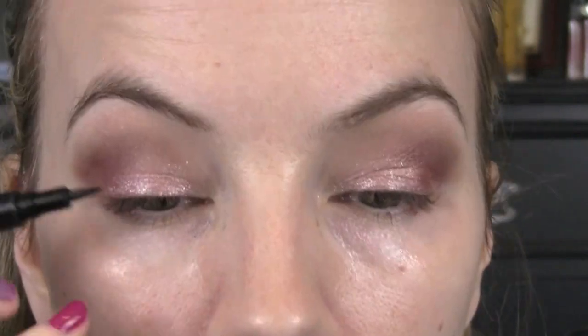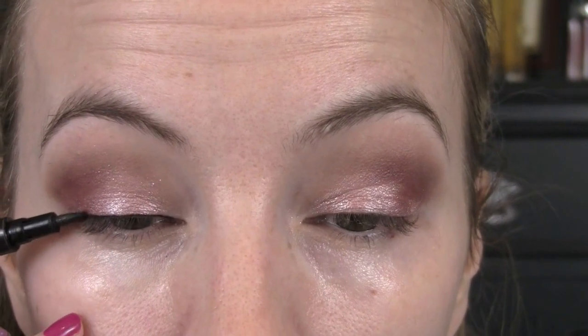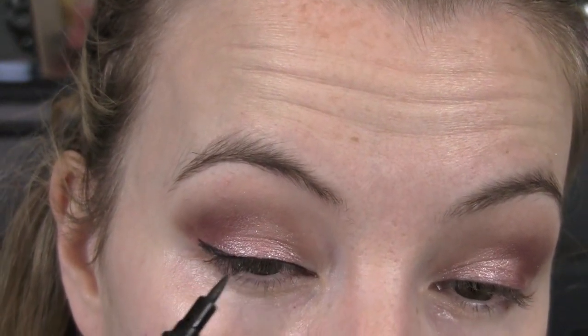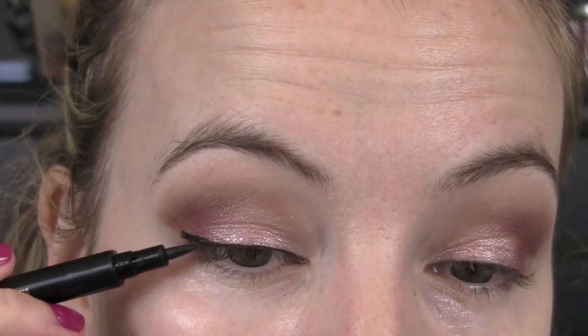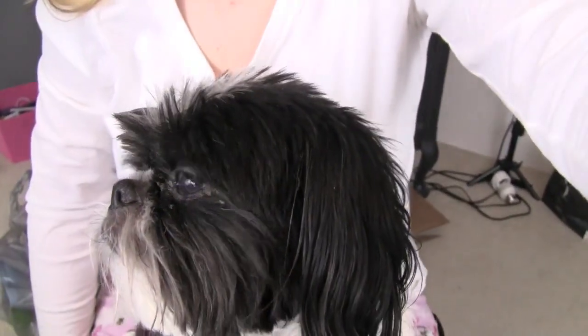Now if you've got any fallout you can just go ahead and wipe that away and clean up the edge if you need to. My under eyes look shiny — I went ahead and put on a little more eye cream since I wiped it away. I'm gonna work on the eyeliner and just make a thin line on the top. I'm gonna do just a little wing — kind of hard to do when I can't get as close to the mirror because someone is on my lap trying to help. I didn't do a very good job on my eyeliner today.